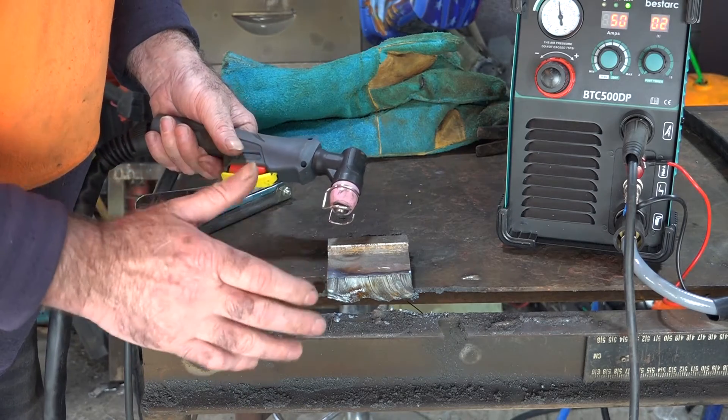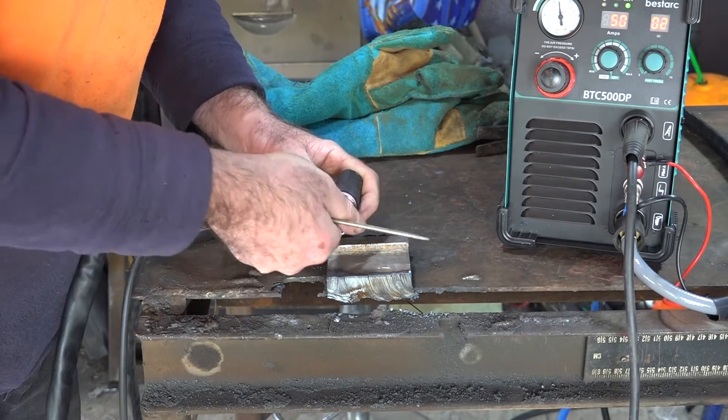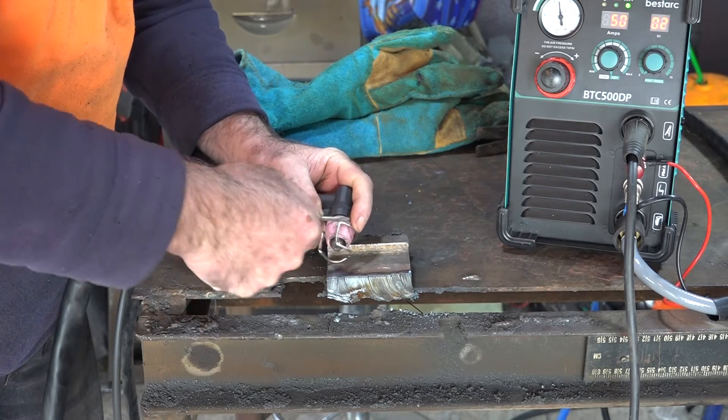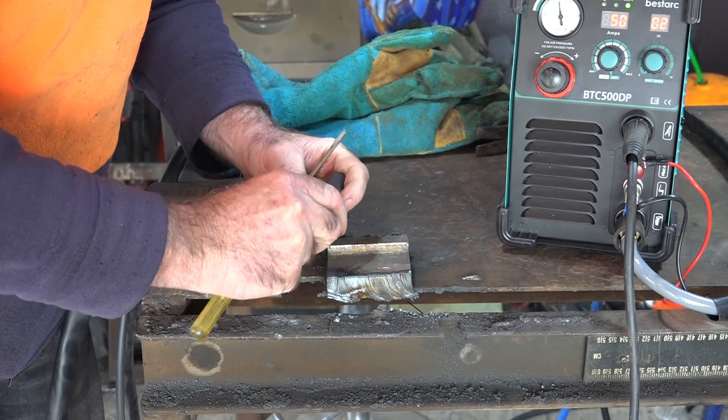What I normally do guys, if I'm getting to the maximum that the machine can possibly cut, is I'll take the guide off it. Now you can normally take the guide off a pilot arc machine on these cheap generic machines. I've never had one that wouldn't work without a guide on it. So if we take the guide off it guys, I'll do this cut again and I'll show you the difference.